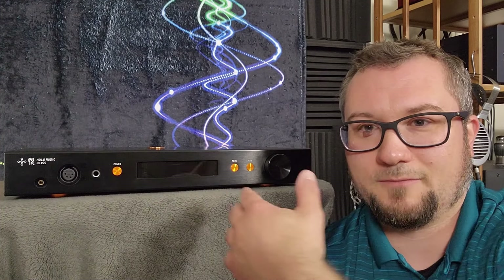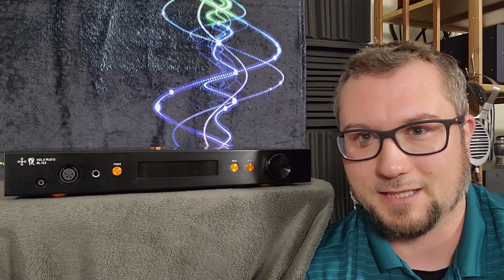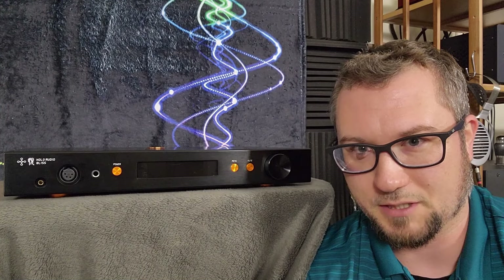We'll get into what this thing is, some of its specs, some of its features, then we'll talk about the build, and then we'll get into the sound and the comparisons and all of that.